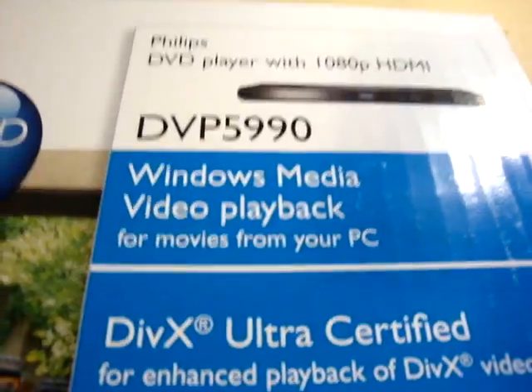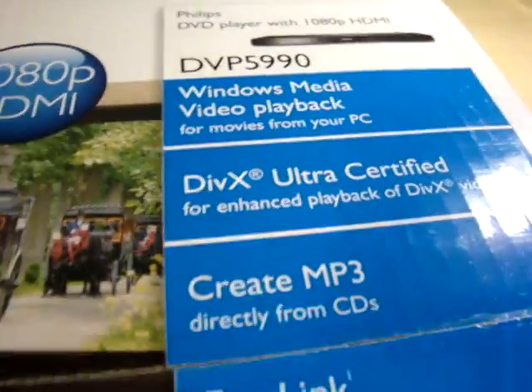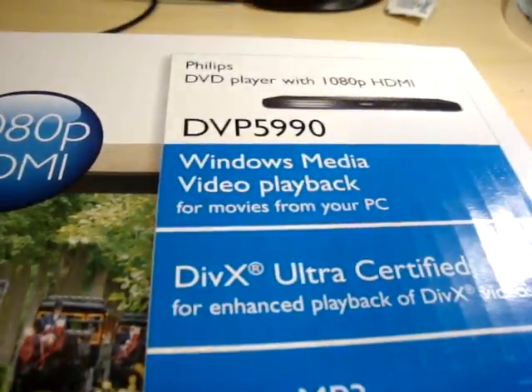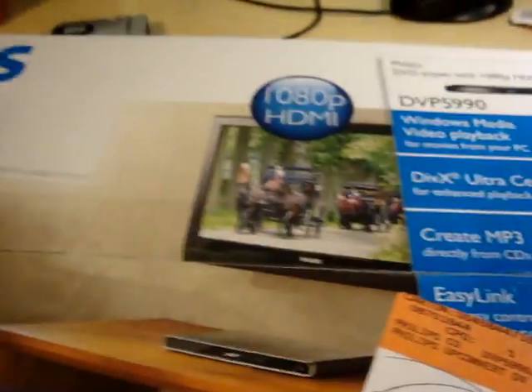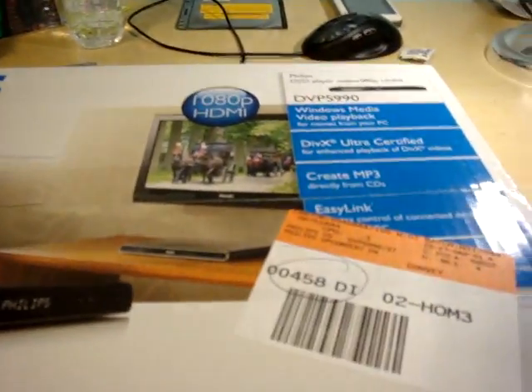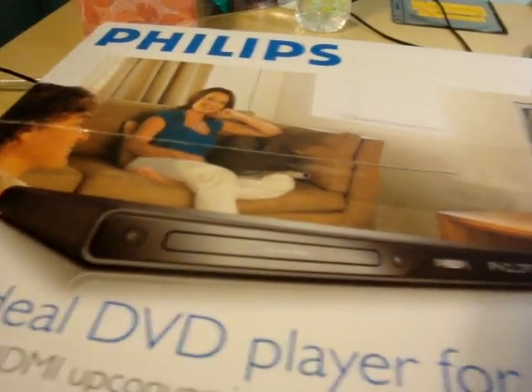It also plays WMVs, DivX, XviD, and probably every DVD format out there. There's an HDMI port, so that's pretty cool. And it wasn't too expensive — 60 bucks. I could have waited for Best Buy to put it on sale; max probably 50 bucks, saving maybe 10 bucks, so not that big of a deal.